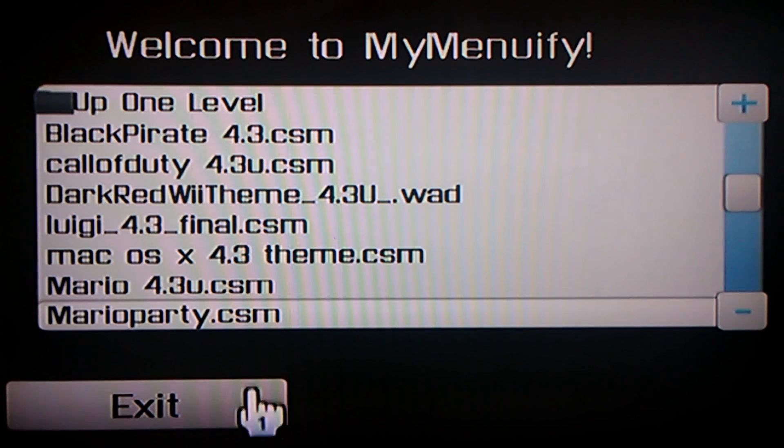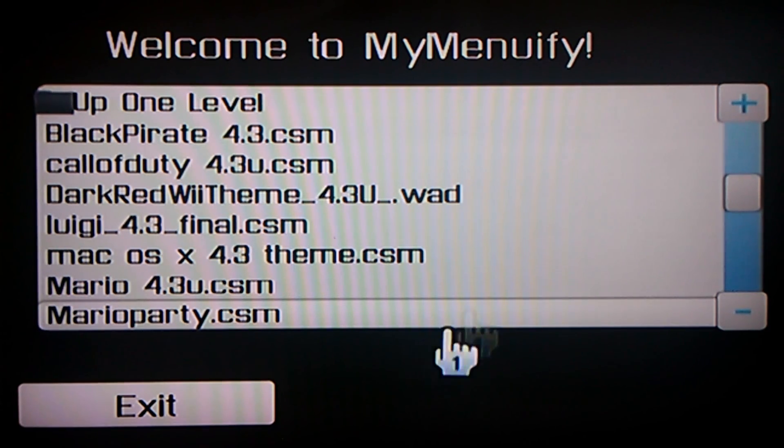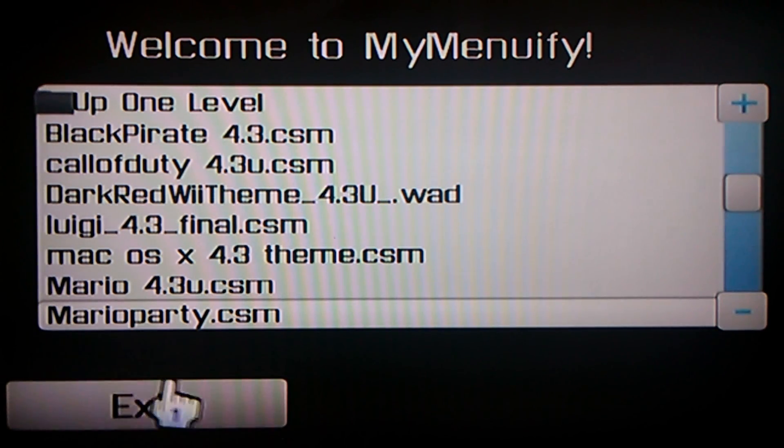Also make sure you have Preloader — I encourage you to get Preloader, because if your Wii ever bricks, Preloader will save your Wii from always being bricked. I'm going to exit now because I don't have Preloader installed on here and I don't want to brick my Wii. So there you go — that works.